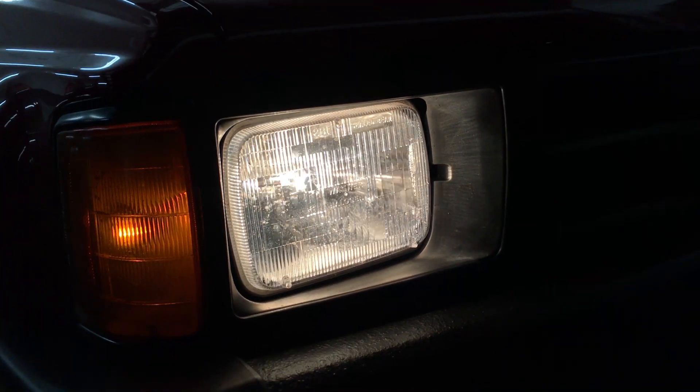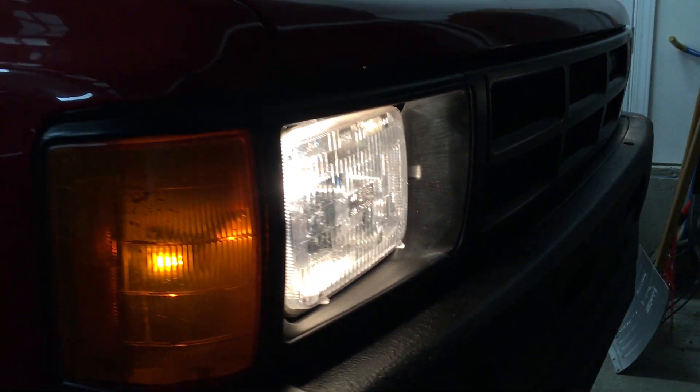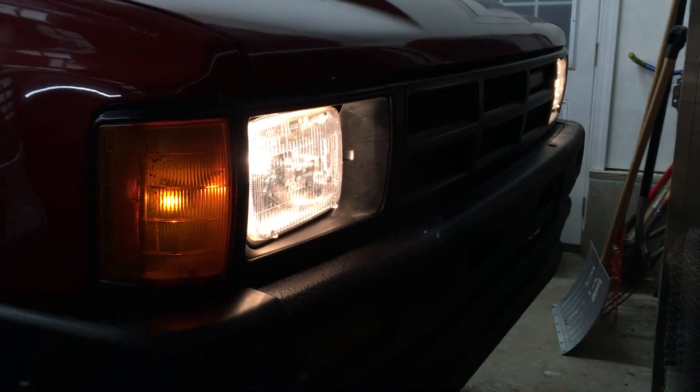Before I remove the old headlights, let's go for a drive down a dark country road to see how bright they are. So these are the low beams, and these are the high beams. They spread the light out farther ahead, but there's not as much road lit up right in front of me.